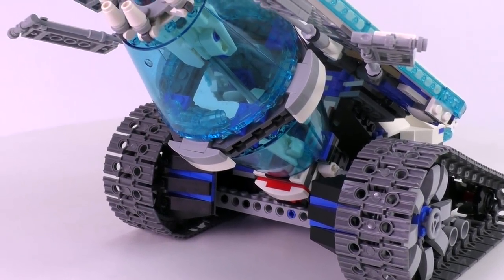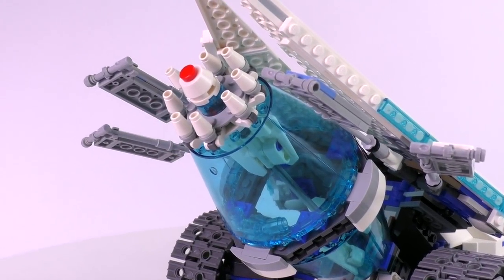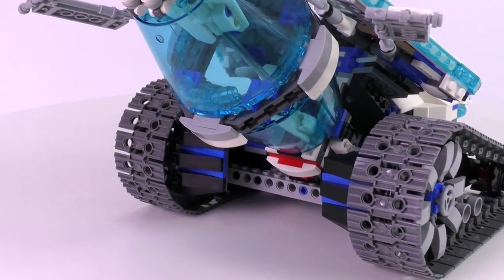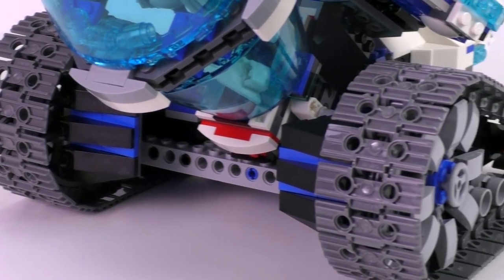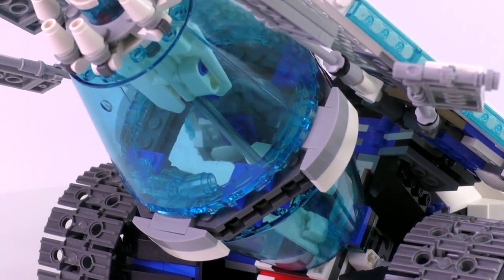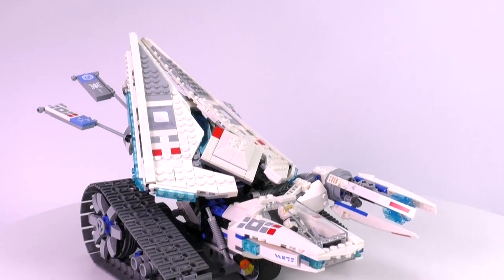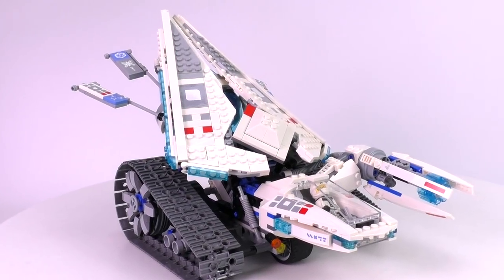Even though I had some small concerns about the looks of the Jay vehicle — the Lightning Jet — the tank for Zane looks great from all sides. There are no big technic pieces sticking out. Even from the back, aside from a technic bar, the wheels are covered by armor pieces and nothing is out of place. The whole tank looks excellent, especially those massive wedges creating this impressive shape.